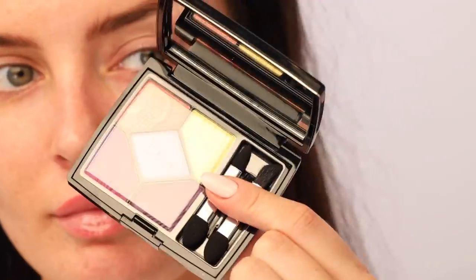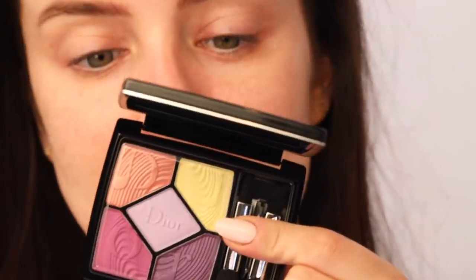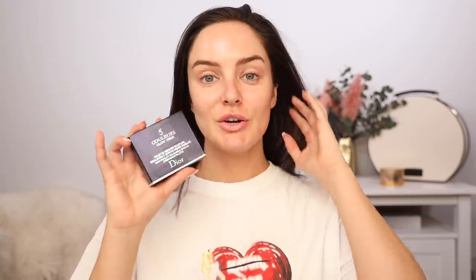Today's giveaway shall be this Dior eyeshadow palette — it's the 5 Colors Glow Vibes palette from Dior. To win that, you know the deal by now: just make sure you're subscribed, have the notifications turned on, and comment in the first day and I'll pick someone to win.